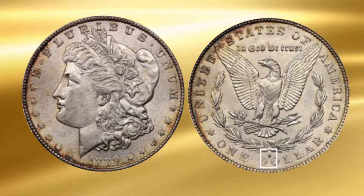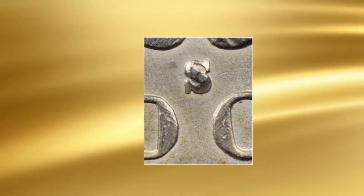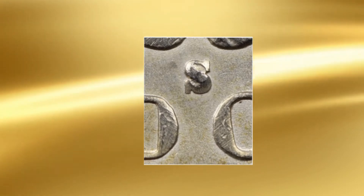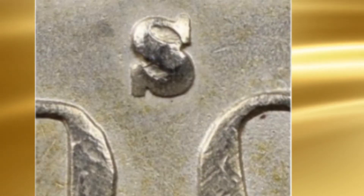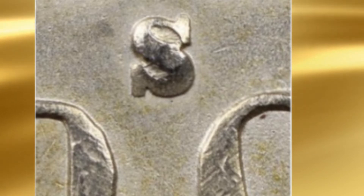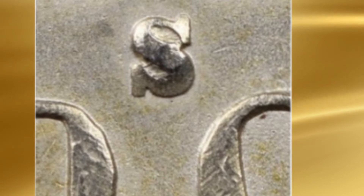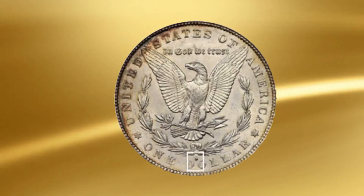At first glance, the 1889-S shown above seems legitimate. Even under magnification, the S mint mark evidenced no obvious problems and its size and style appear to be correct for an 1889-S. No seam was visible around the letter and no residue or discoloration was apparent, both of which would suggest the mint mark was glued to the surface. The S appears to be integral, not a later addition.